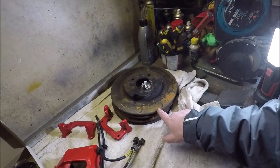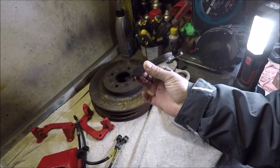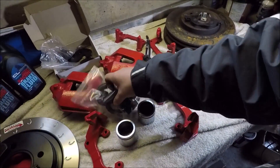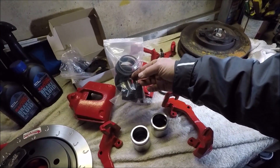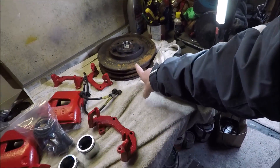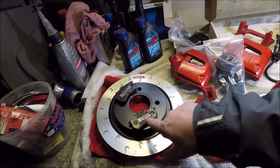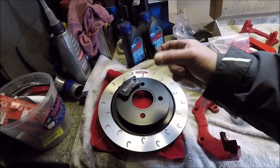We're going to be using Ferodo DS3000 pads, which have got loads of life left in them from before. The calipers I've cleaned up and I have a full refurb kit from Godspeed Brakes, which is local to me — that's also where I get my discs from, the Godspeed Jayook discs. The rears are brand new, picked up from Godspeed. The pads I'm using on the back are their own Godspeed Kevlar pad, just a fast road pad.